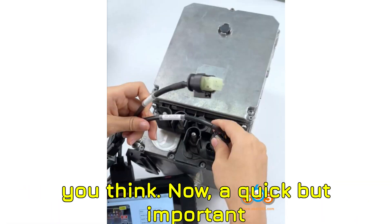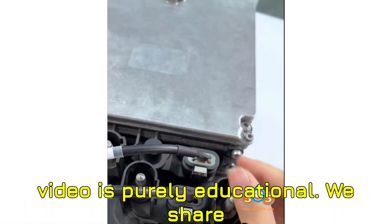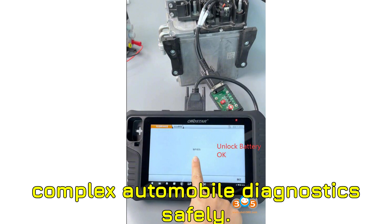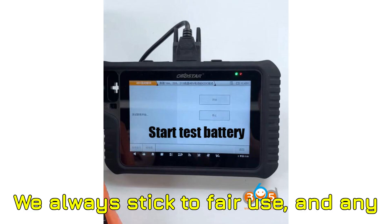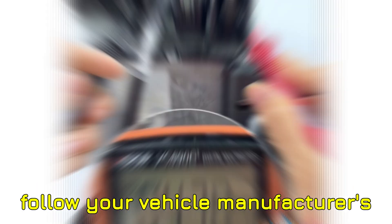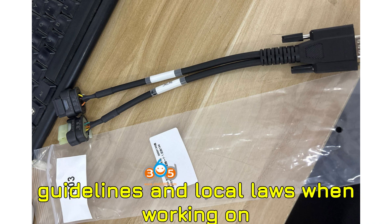Now, a quick but important disclaimer before we get technical. This video is purely educational. We share these tips to help vehicle technicians, hobbyists, and learners understand complex automobile diagnostics safely. We always stick to fair use, and any trademarks or brands mentioned belong to their rightful owners. Always follow your vehicle manufacturer's guidelines and local laws when working on your car.